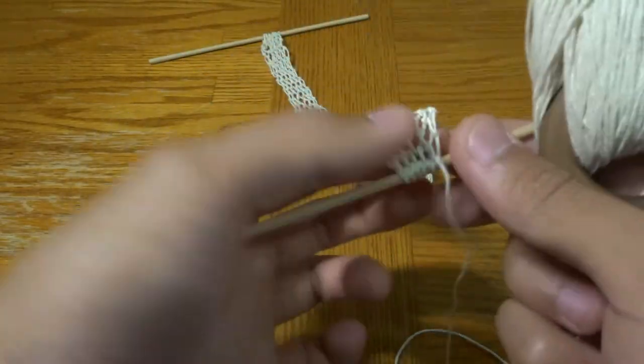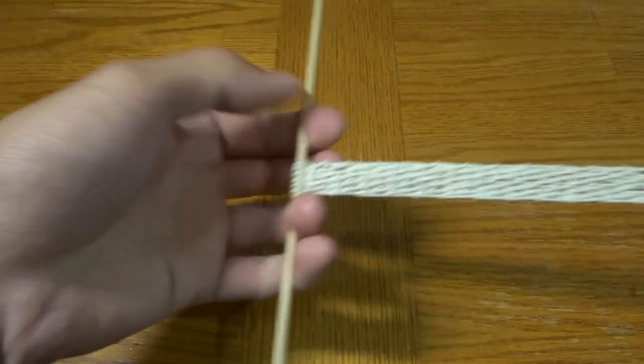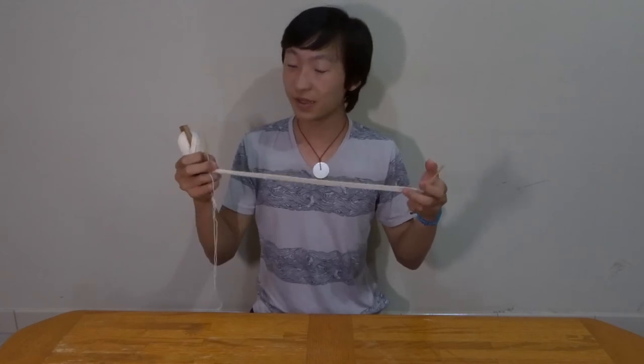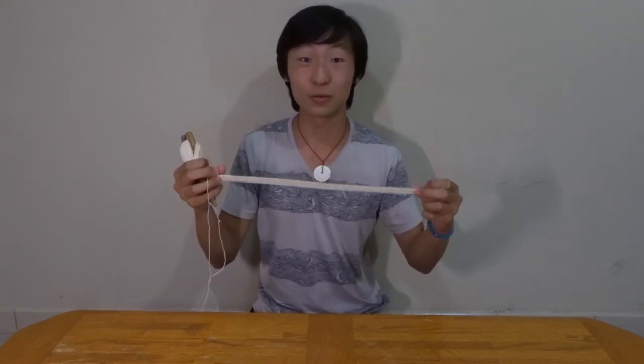And with that you're now finished the bottom of our netbag. We've got the base completed and that will do it for this part of the tutorial. Join me in part three for how to actually start building up the netbag and getting into that full square or rectangle shape. Thanks for watching — make sure to subscribe if you enjoy this content, and goodbye.